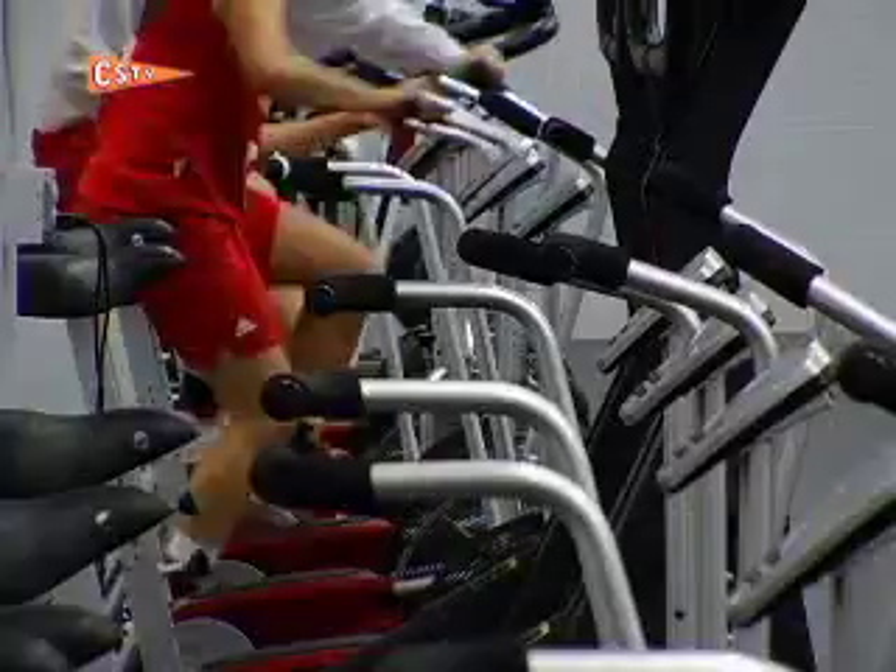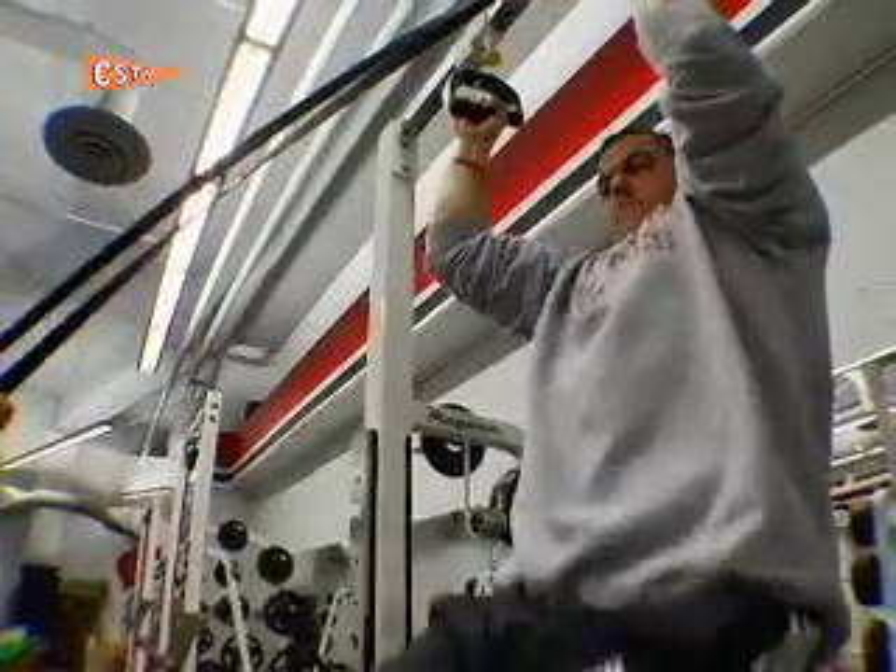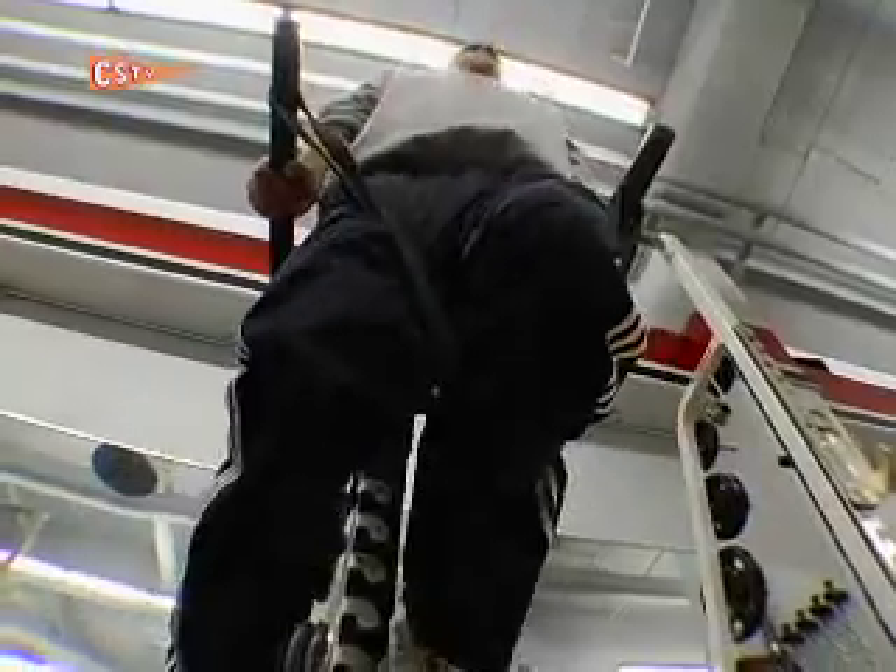Everybody in their everyday life can use some type of strength, fitness, and wellness. And I think some of the basic exercises we showed today can be incorporated into anybody's workout to help improve their game, whatever that game is.